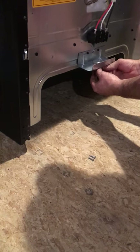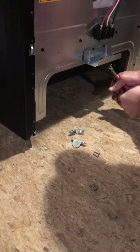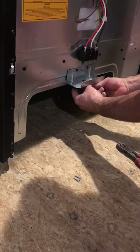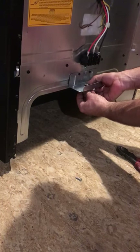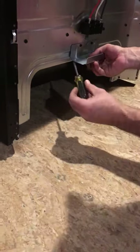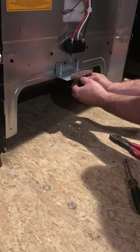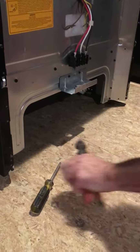It's very important — because range cords are so thick and heavy, what we have to do on this unit is break out the little knockouts right here with just a pair of pliers. Just wiggle it back and forth and it will break right out, so the cord can go in easier and have room to flex. Start both clamp screws and then stop, so you have room to get your actual cord in.